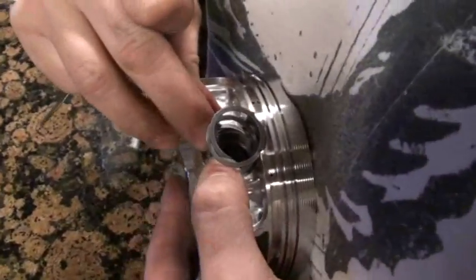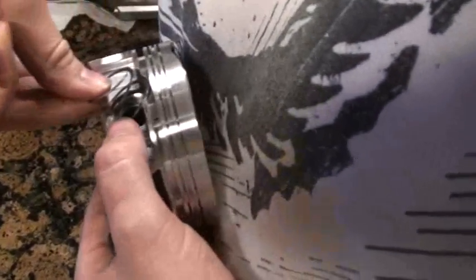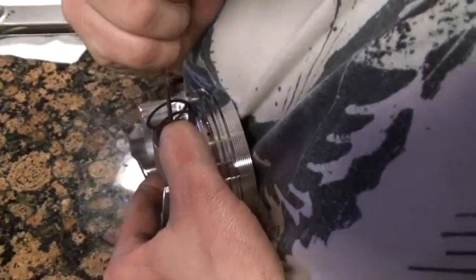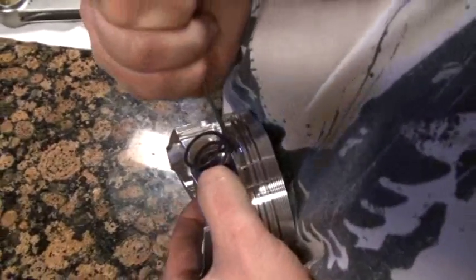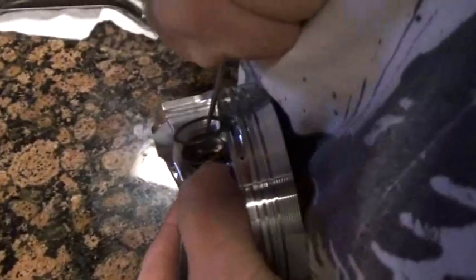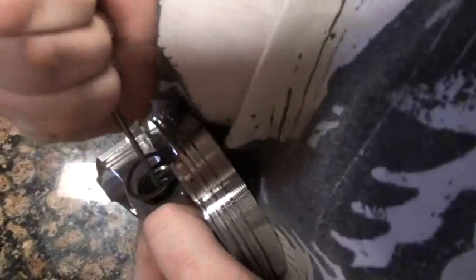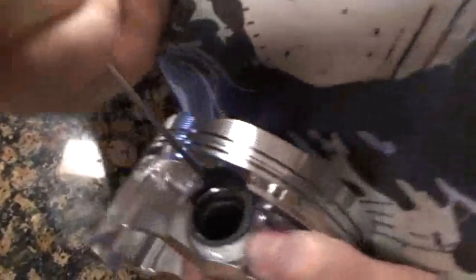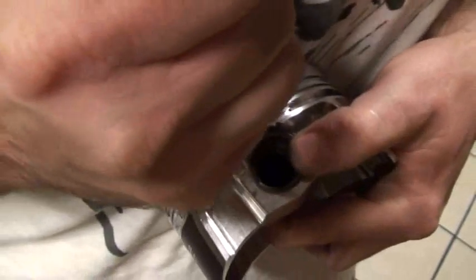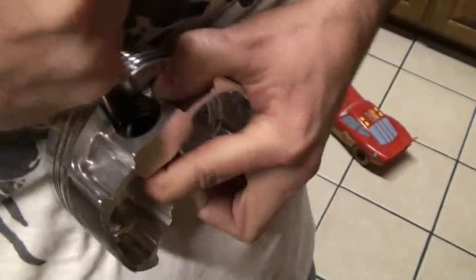It's definitely a little challenge. There we are, getting it started now. Once you get her started, you just work your way around it. Don't get in any big hurry. Don't say any cuss words. Just take your time and it clips right in there.